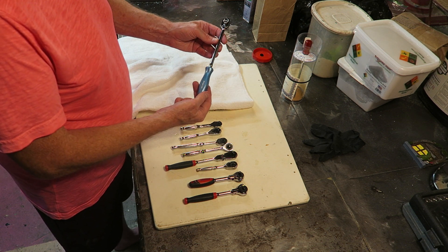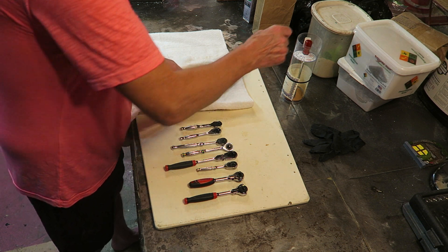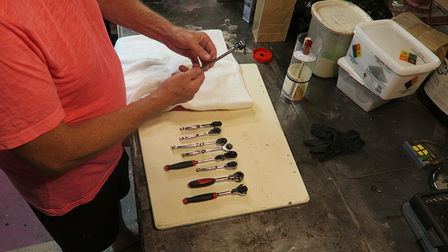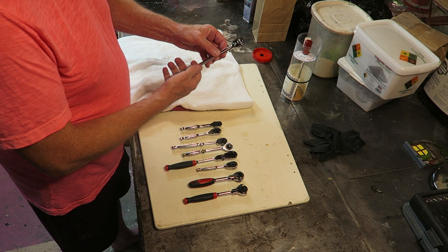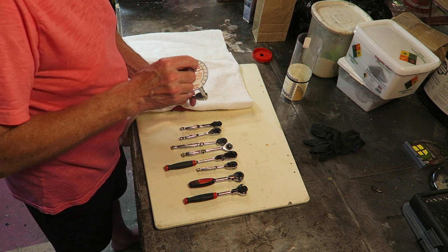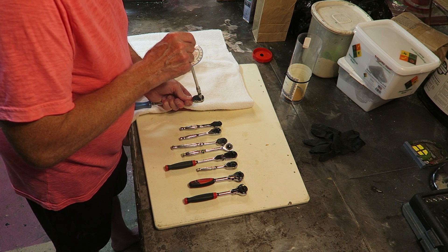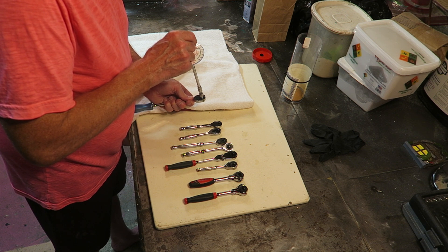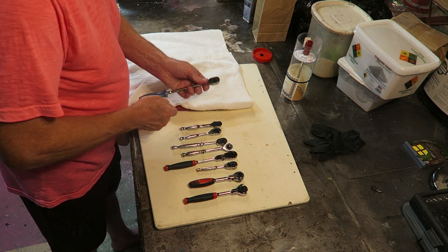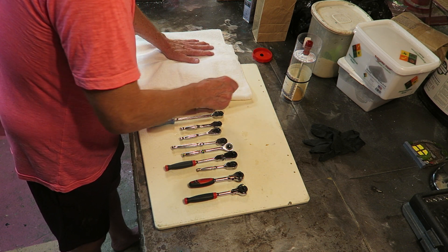So here we get to the supposed king of the hill — the Snap-on. This is a recent Snap-on I purchased on eBay. It's a nice design; the handle's nice. I don't quite get four fingers on it, but I can wrap my index finger around the main shaft. It seems well-balanced and very well-made. Back drag is five inch ounces — so I'm in the same ballpark as some of the others, but not particularly superior in that parameter.